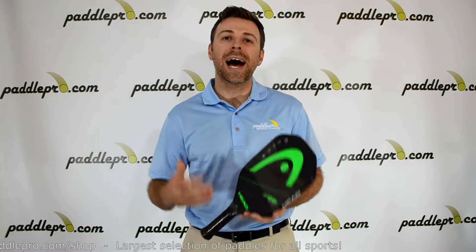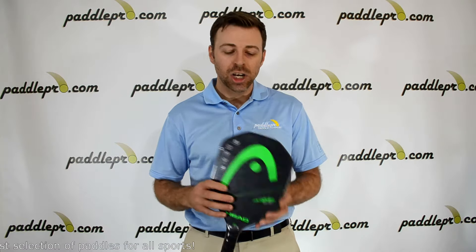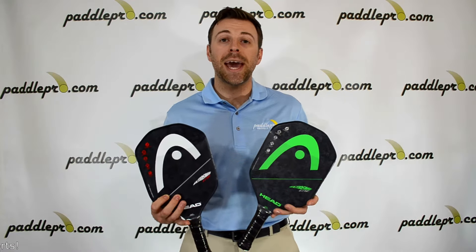Anyone looking for a high-end ultra lightweight paddle that provides maximum maneuverability and ultimate feel should definitely check out the Extreme Light by Head. It's available in a couple different colors — you can take your pick at PaddlePro.com.